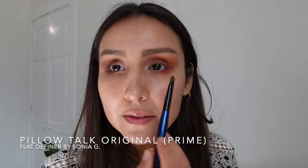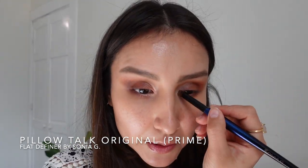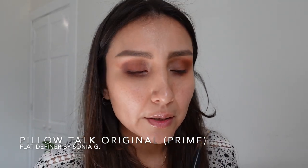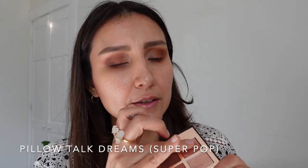The original Pillow Talk is giving me a more natural look, which might be a deal breaker — or a selling point — for some of you. Some people prefer a more natural look, while the Pillow Talk Dreams is definitely giving me more of a diva look. For this part, Charlotte Tilbury always recommends using the pop shades with your finger, so that's what I'm going to do — digging into the super pop shade from the Pillow Talk Dreams.